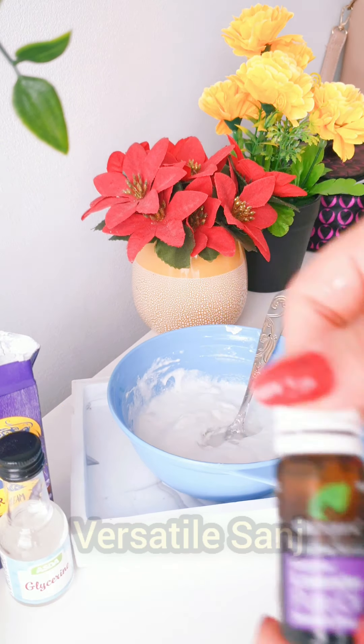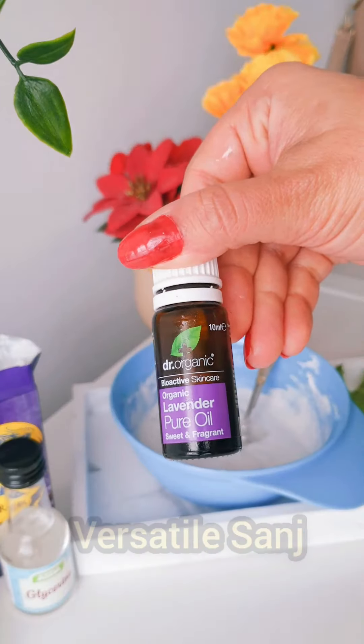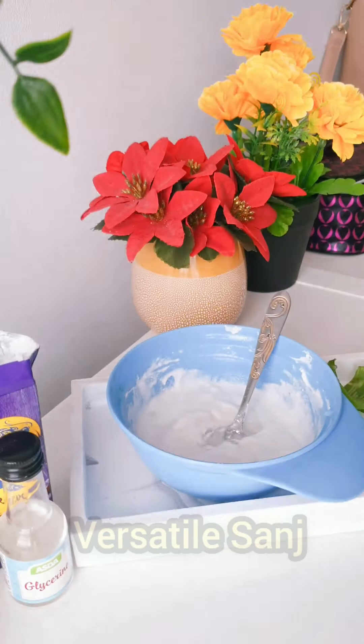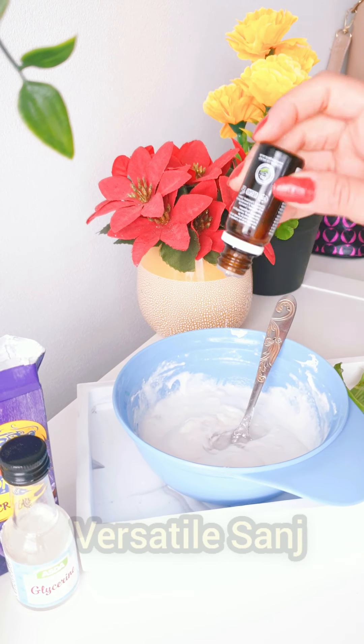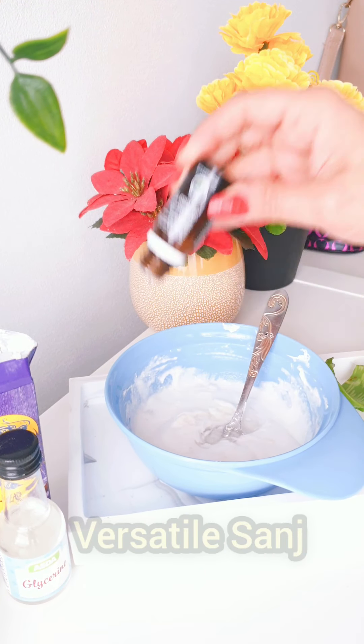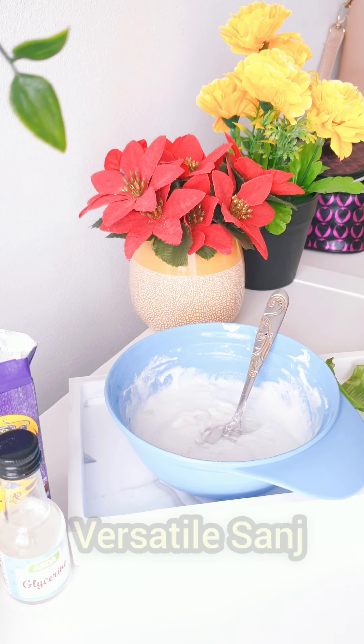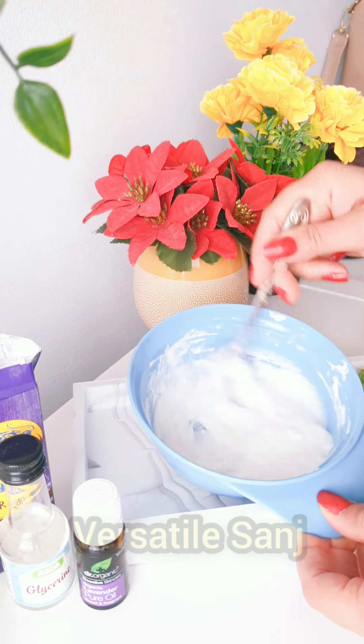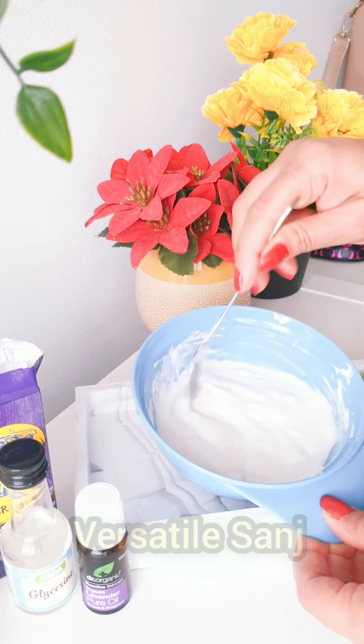The last ingredient I'm going to add into this mask is an essential oil. I'm going to use Dr. Organic lavender essential oil, which helps promote hair growth. If you don't have lavender oil, you can use rosemary essential oil as well. Just add a few drops into this mask and your mask is ready to use.